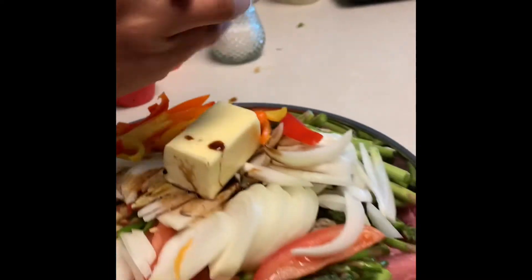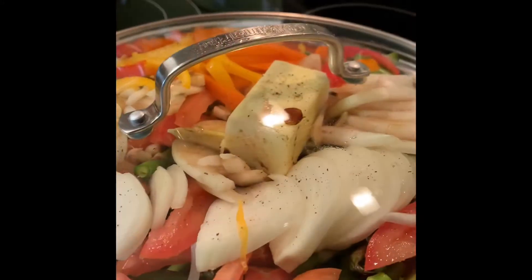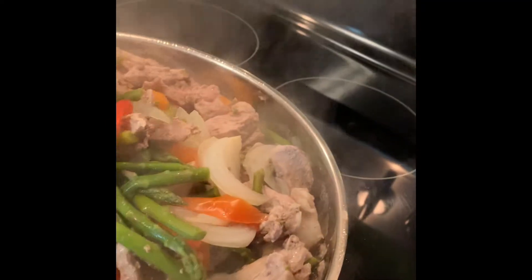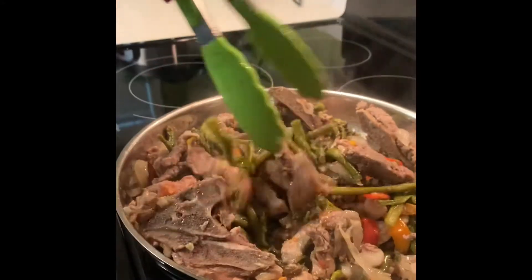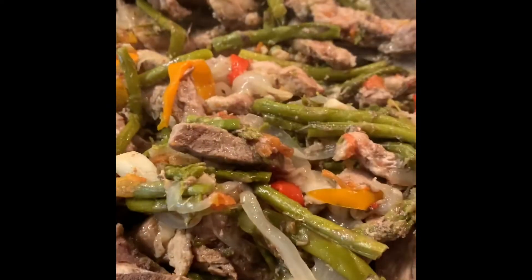Ground pepper and a little bit of salt — that's it. Cover it, then mix. And done with your pork asparagus! Try it. Let's eat — so delicious!